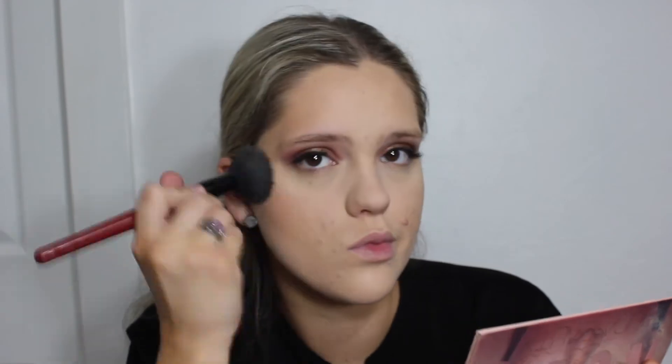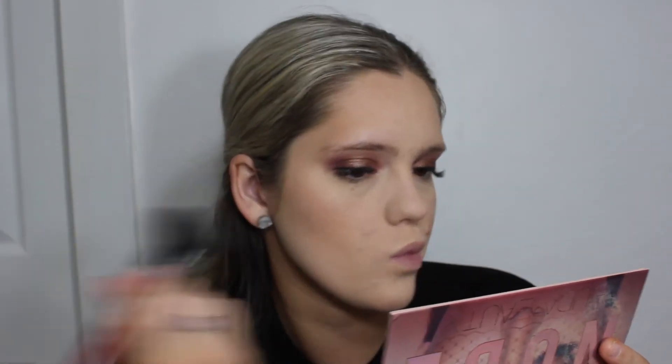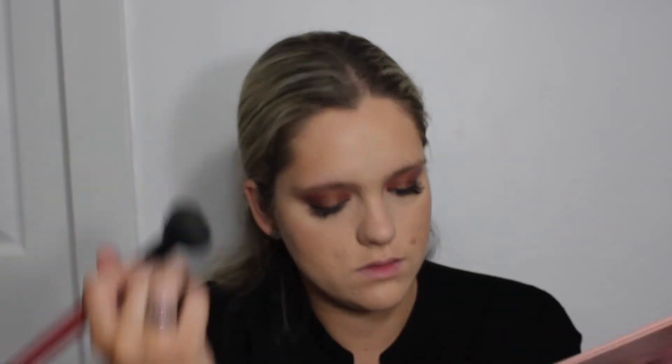Next we're going to bronze the face a little bit. This is an L'Oreal True Match face powder, several shades darker than my skin tone, so I actually use it to bronze my face and set any cream contours. Since it's a powder, it's very thin, very nice, and natural looking.